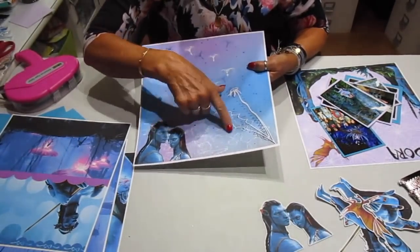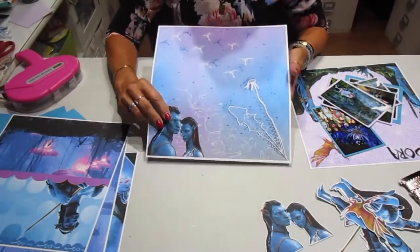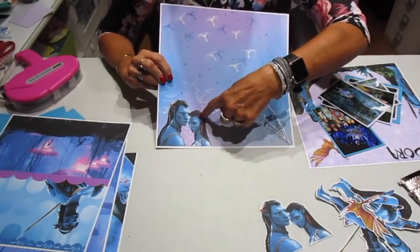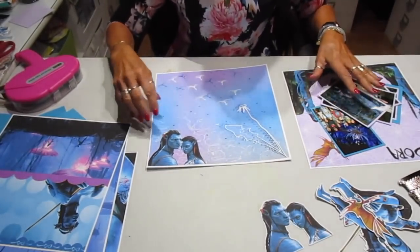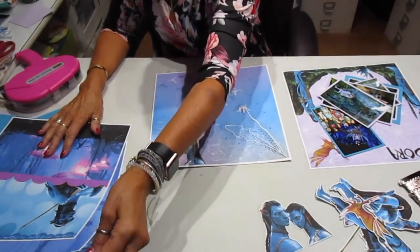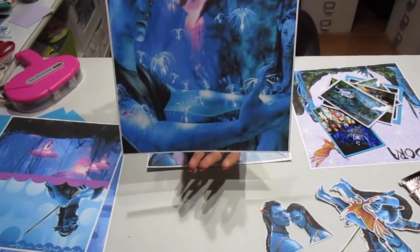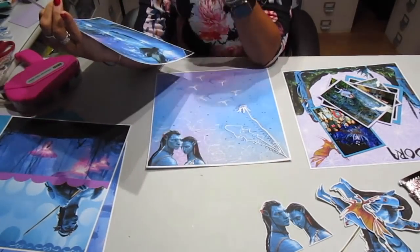What I was doing is printing them out two ways — one with the digital on it, and then the other would be without anything. These digitals, I love, love, love them.